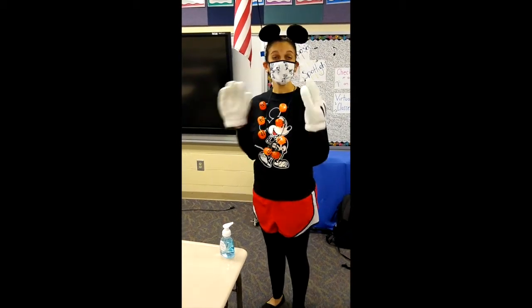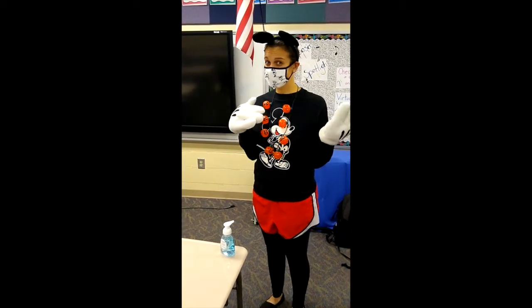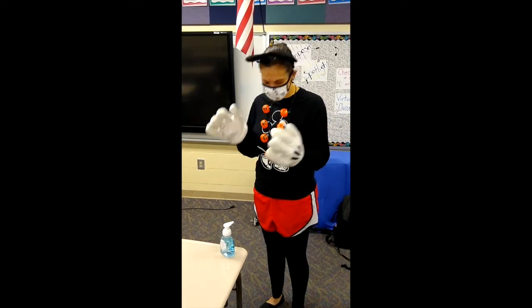Be sure to use hand sanitizer between each class. Anytime you're moving in the school, use that hand sanitizer before you head back to class.